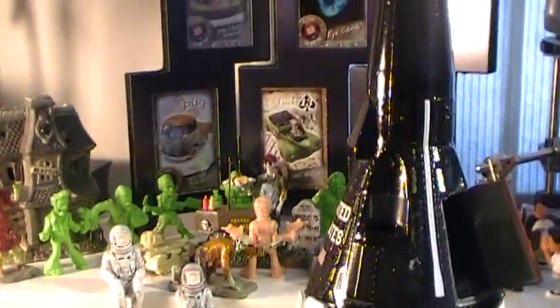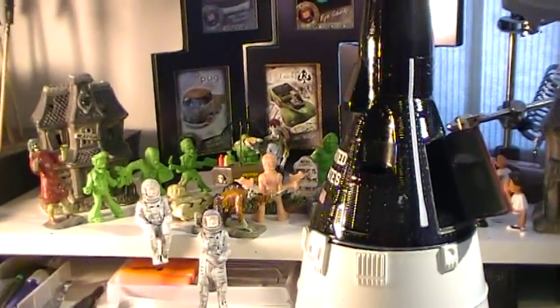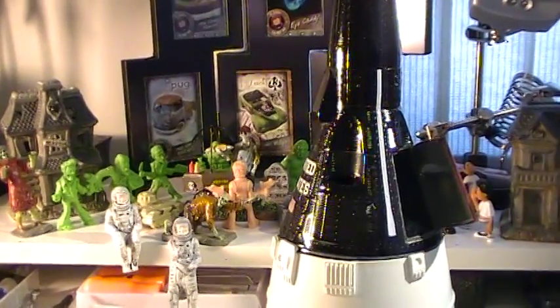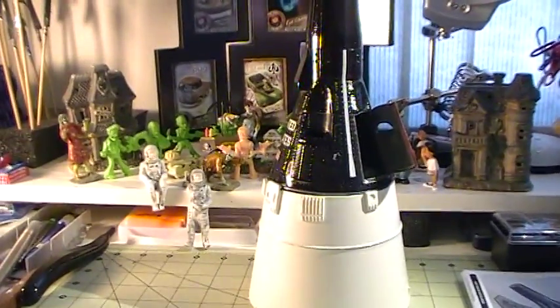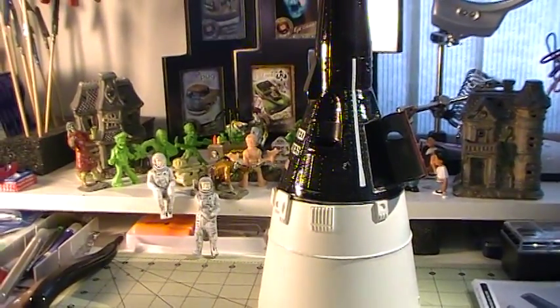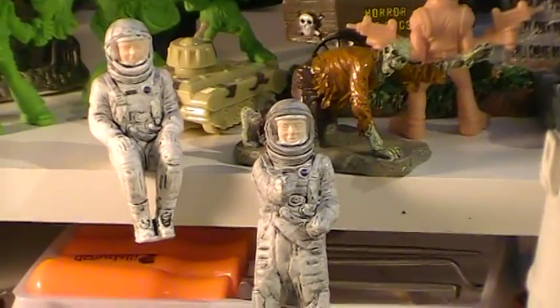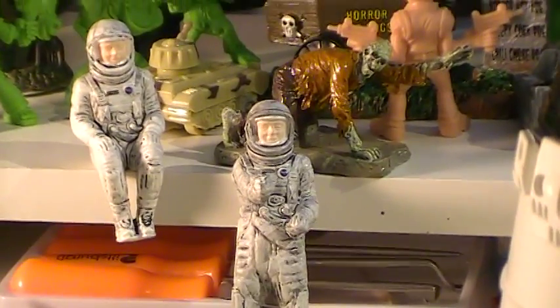I hope you guys like it, and I'll see you in the next update, which should be working on the diorama base for this — that should be next up. It's my Gemini space capsule for the Apollo Space group build of Excellent 12 and Jonathan Milbury.